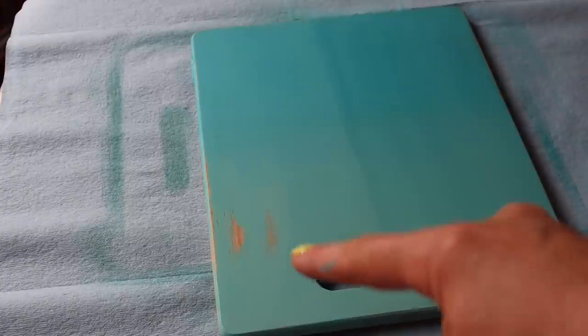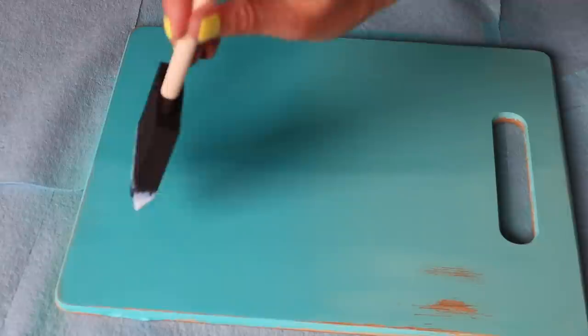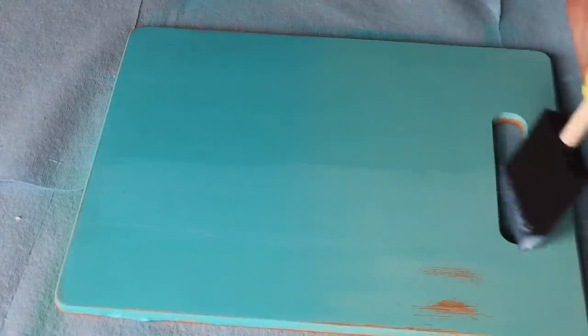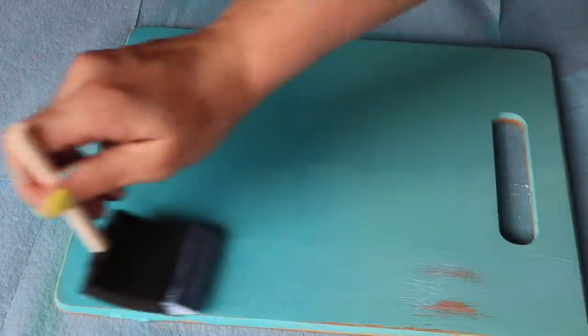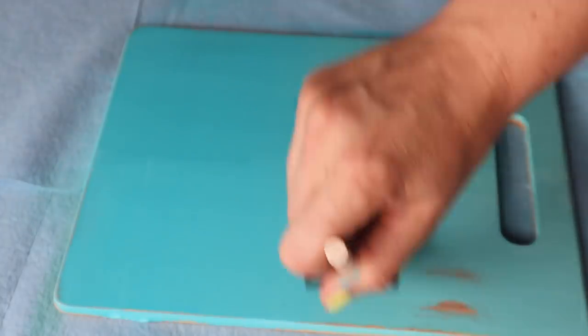Before I go over the other side with polycrylic, I want to show you that on the left-hand side it's not sealed and on the right-hand side it is sealed — you can see it does enrich the color. I'm going in with the satin clear coat now and I'll show you the difference of what it looks like with a satin clear coat versus a wax. The top is the wax and the bottom is the satin polycrylic — you can see the difference in shine. You're going to want to seal this paint if you want it to last.